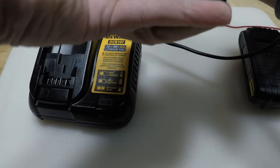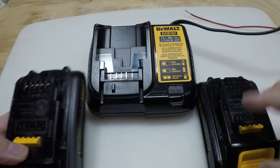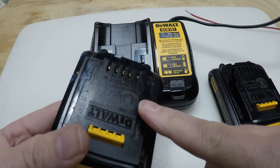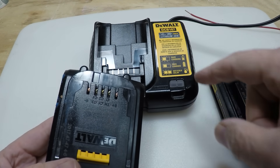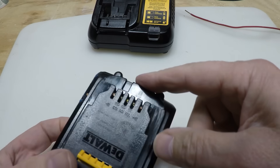What I've learned is that the battery needs to have a little something in it to send a signal to the charger saying it needs to be charged. When the battery is completely drained, it has no way to send a signal to the charger to trigger the charge. So what we have to do is just kind of jumpstart this thing a little bit.